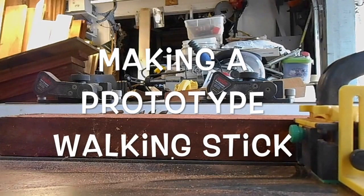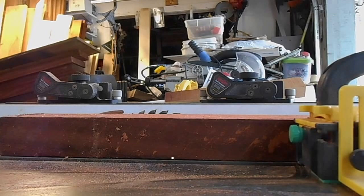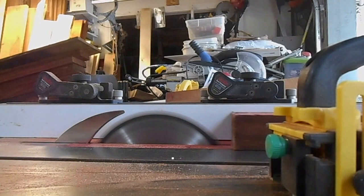This is a project where I made a prototype walking stick. I was going to make 38 of these for a family reunion that's coming up, but after making this first prototype I kind of backed off on that. I'm not sure just how many I'm going to make.